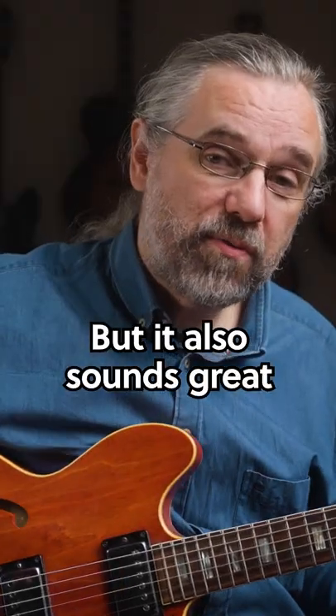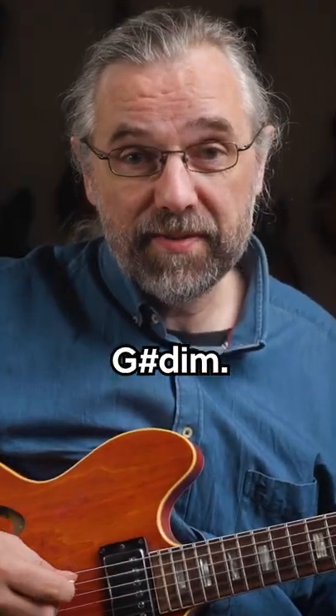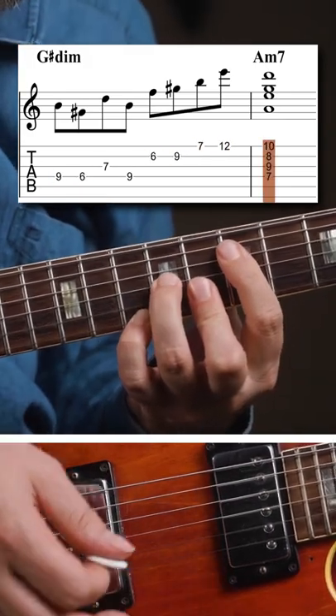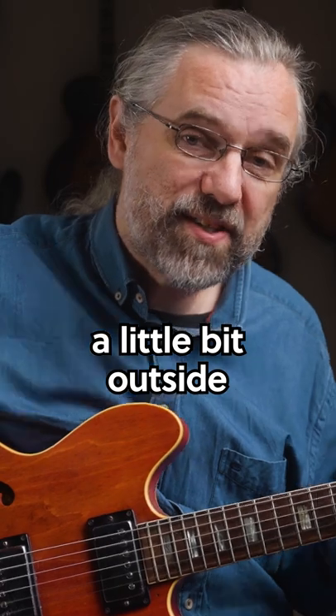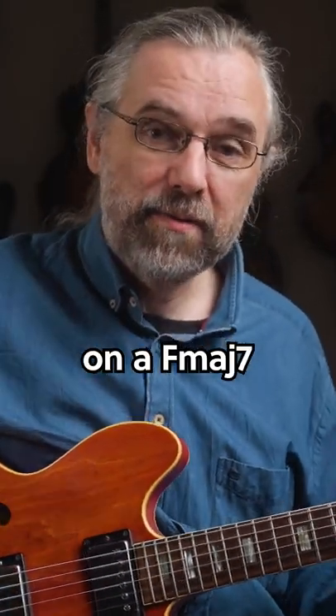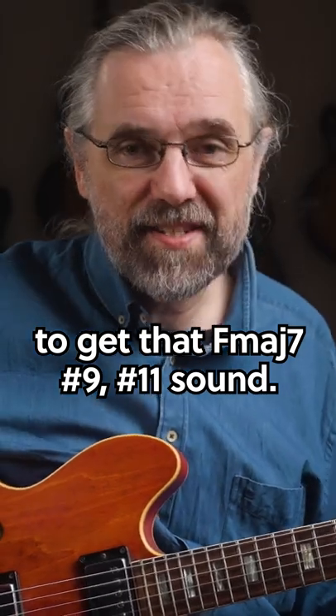It also sounds great if you're using it on a diminished chord like G sharp diminished. And if you want to go a little bit outside, try using A harmonic minor on an F major seven to get that F major seven sharp nine, sharp 11 sound.